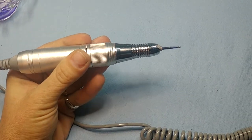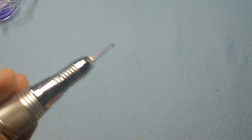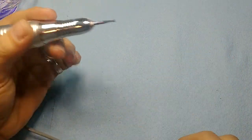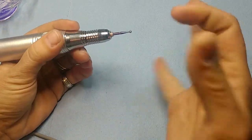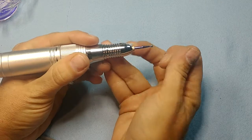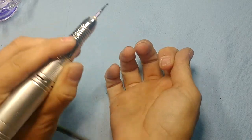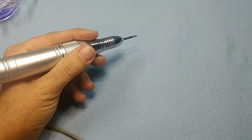E-files are dangerous and I have a hard time using my left hand to keep it steady, so what I like to do is rest my non-dominant hand and move my finger on my dominant hand against the drill, rather than trying to move my non-dominant hand.